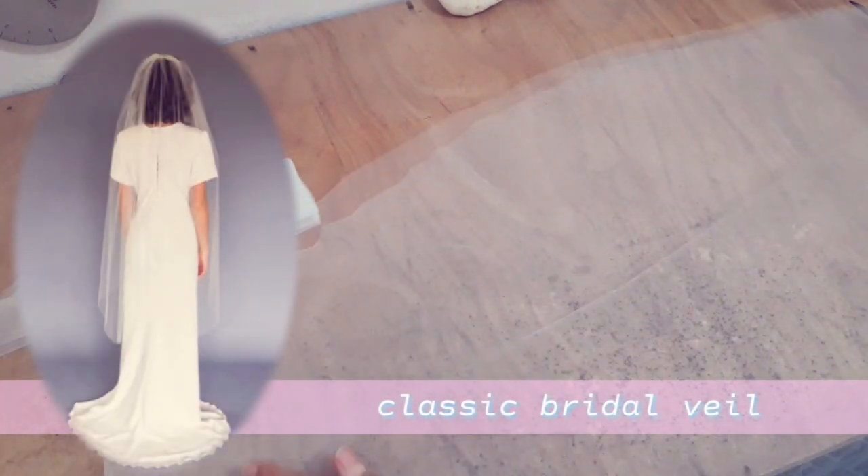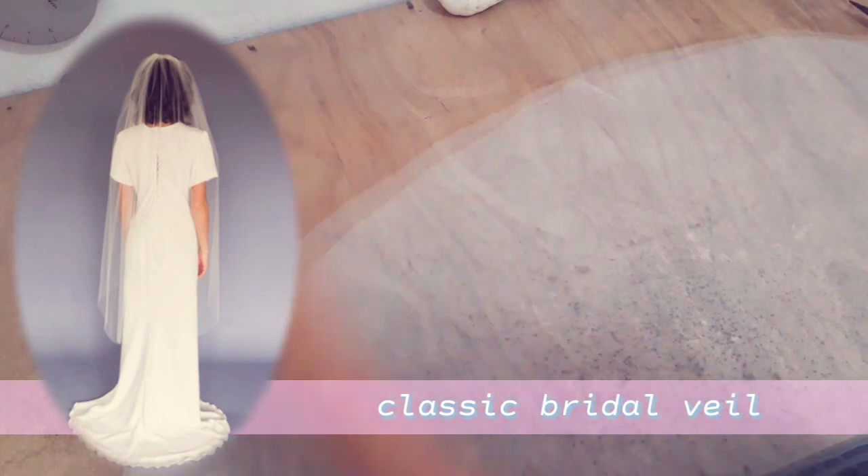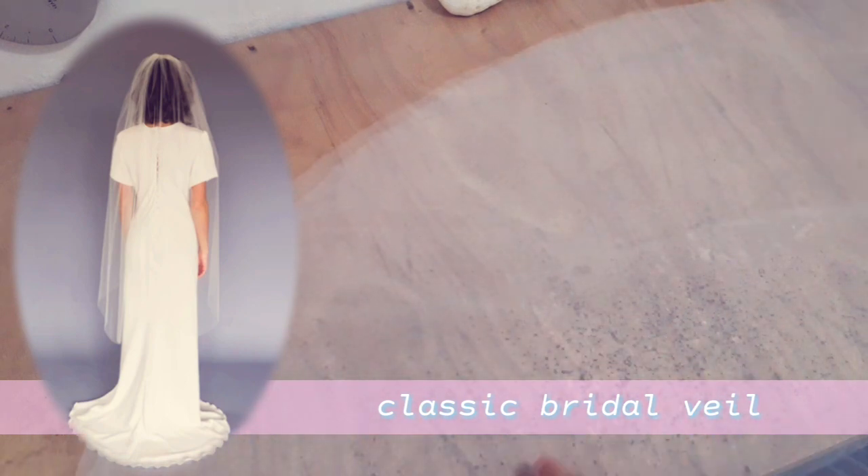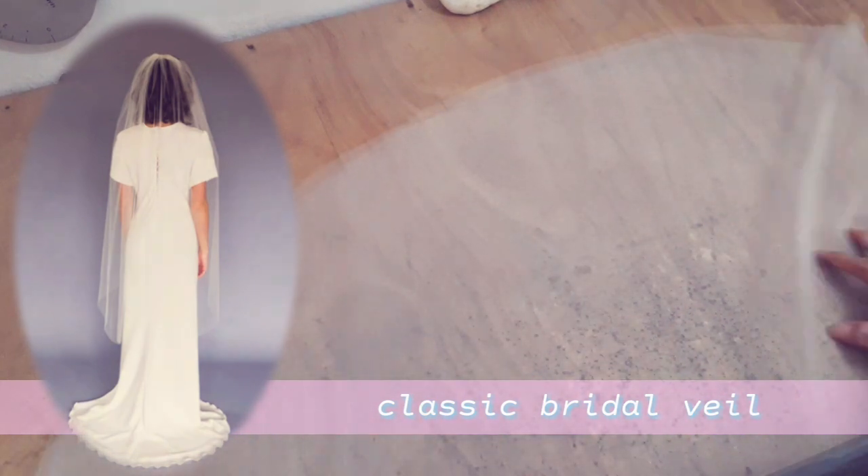The first type of wedding veil is the classic bridal veil. The classic bridal veil is a U-shaped veil that has been gathered onto a comb. This is the most common veil style and will go with almost any dress silhouette.